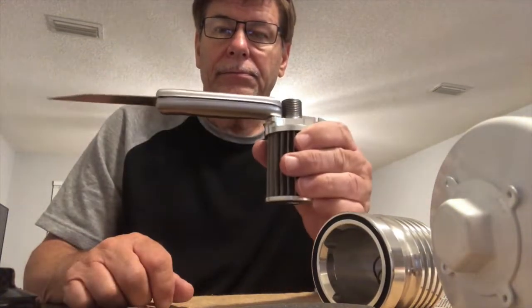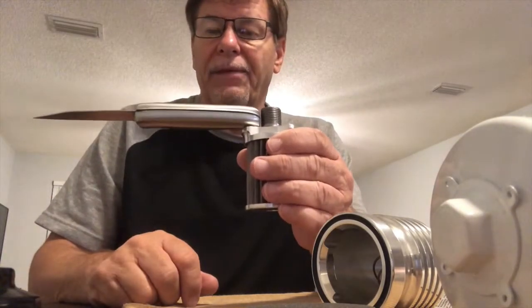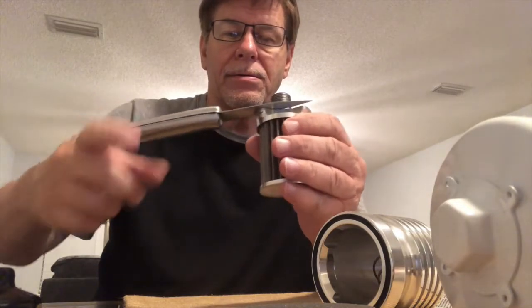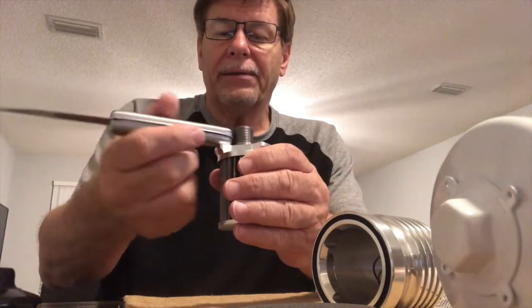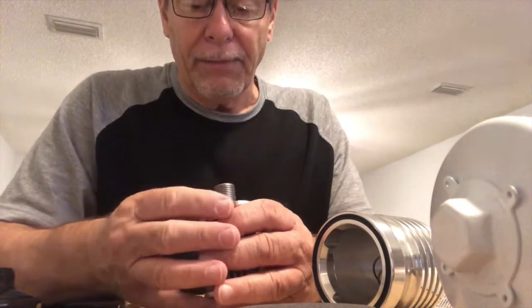Let's see how strong this magnet is — right at the end of the knife, and the other way. It's a pretty strong magnet, so that should catch any kind of carbon steel particles floating by.